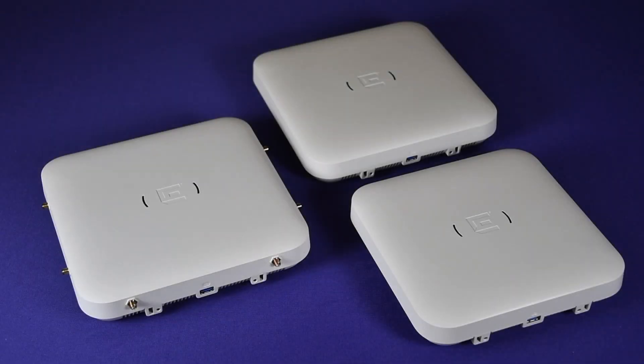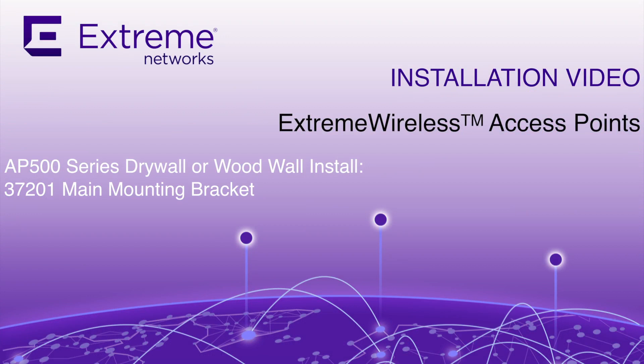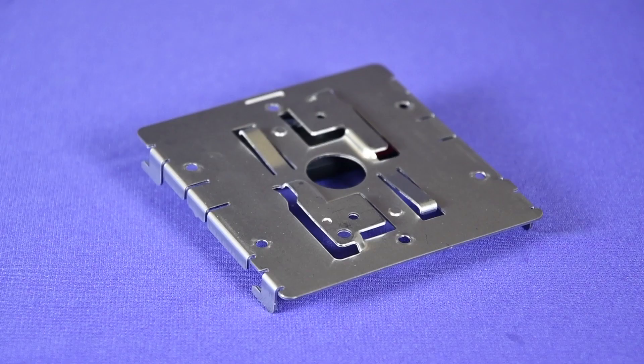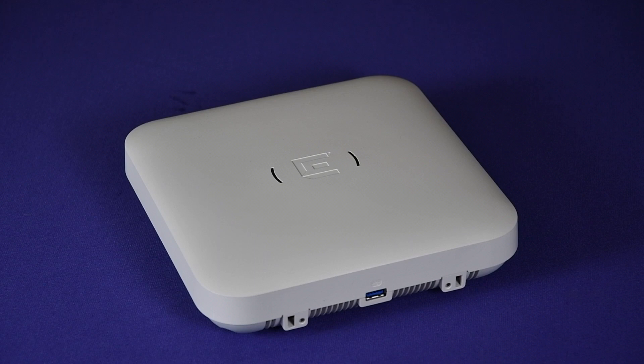Hello and welcome to the installation video of the AP 500 series indoor access points. In this video you will learn how to install an AP 500 series access point on drywall or a wood wall using the 37201 main mounting bracket that ships with the unit. We will show mostly the AP 510i access point, as the bracket attachments are the same for all the AP 500 series access points.